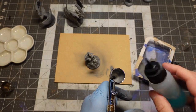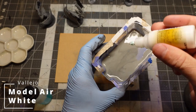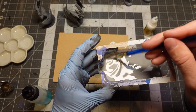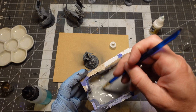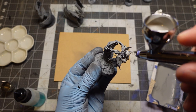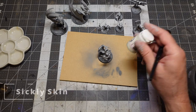First up, everybody is going to get a good zenithal prime. I gave everybody a coat of black, then worked my way up towards a neutral gray, then worked my way all the way up to a white — but never actually shooting white out of the airbrush. I'm just working my way up to an off-white. And then for the very last part, I like to do a dry brush of an off-white color. I use P3 Sickly Skin — it's an off-white, kind of eggshell color with a little tiny bit of green to it.